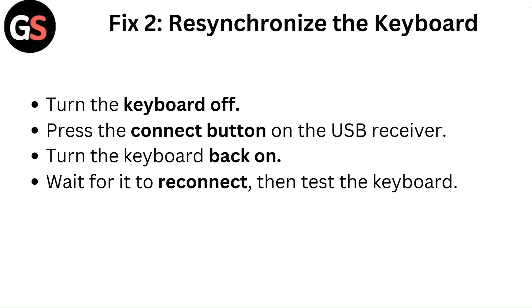Fix 2: Resynchronize the keyboard. Turn the keyboard off. Press the connect button on the USB receiver, then turn the keyboard back on. Wait for it to reconnect, then test the keyboard.